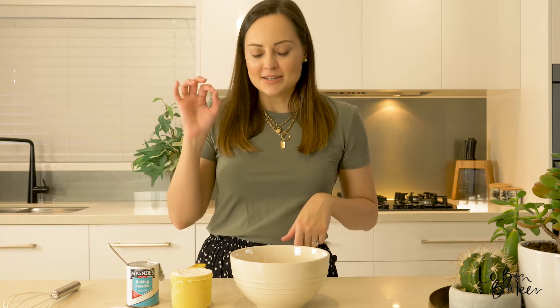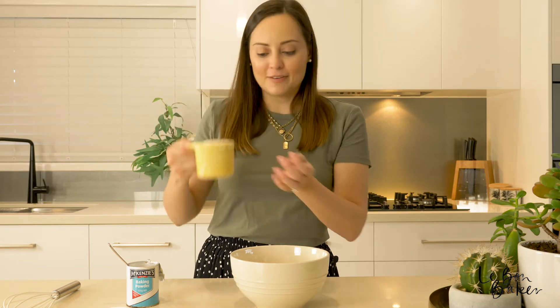Self-raising flour comes with the addition of a leavening agent, and that's going to help it rise and become light and fluffy while baking. So that's what we're going to do today. I've got here some regular flour and some baking powder — that's all you need.